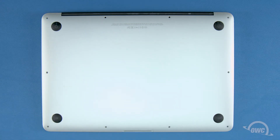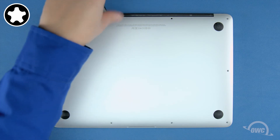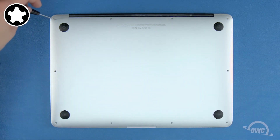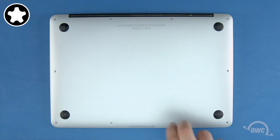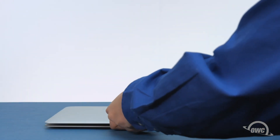You can now replace the screws you removed earlier. Start with the two longer screws which go in the center on the hinge edge, then replace the remaining eight screws. You may now flip your MacBook Air over, open it up, and turn it on.